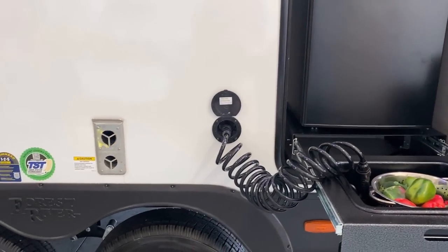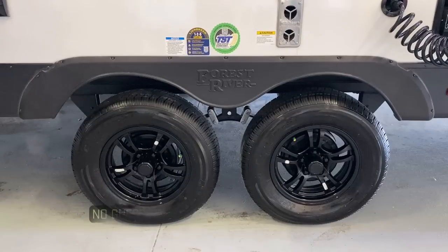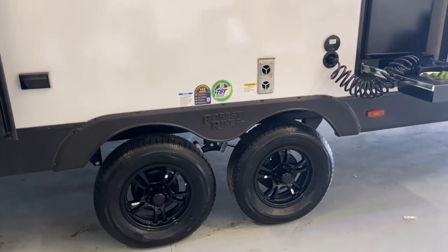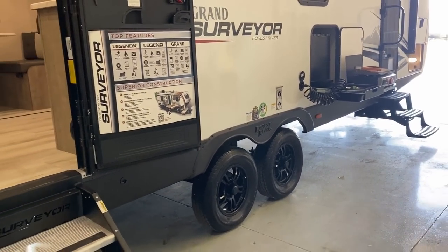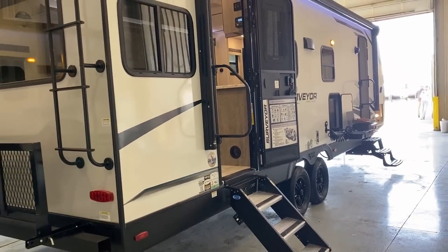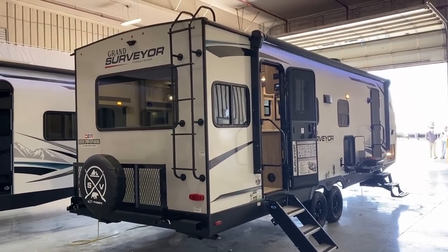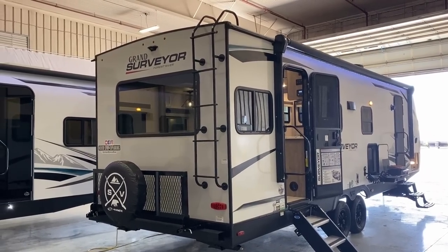As these little stickers indicate — 'Protected by TST,' which is basically tire pressure monitoring. While you're going down the road, there's a separate monitor included with the Surveyor at no additional cost, no installation required, that will tell you in real time what the tire pressure is on your tires. They are running import tires. I wouldn't be surprised, given the trends I'm seeing in the RV industry, if they end up adopting Goodyears for the 2024 season — but that's just a theory for now.